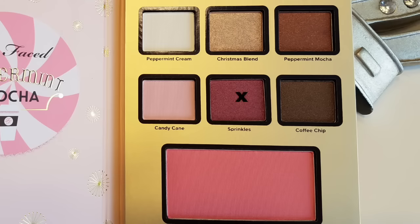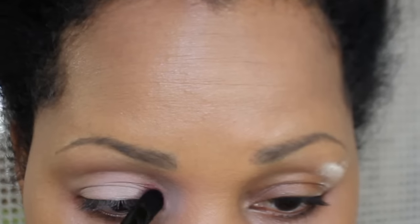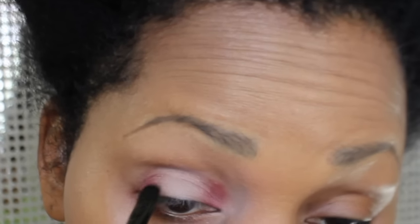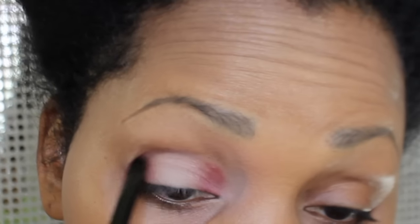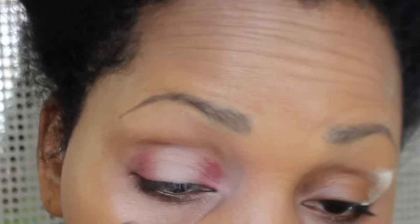The next step is to take Sprinkles and apply that on my inner and outer lid. It does take a while to build up — you just dab, dab, dab. I didn't have any problems applying the shadow but it is a little dry. Here I'm just building it up a little bit more trying to achieve the look.